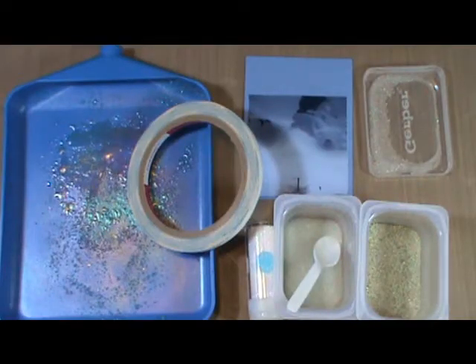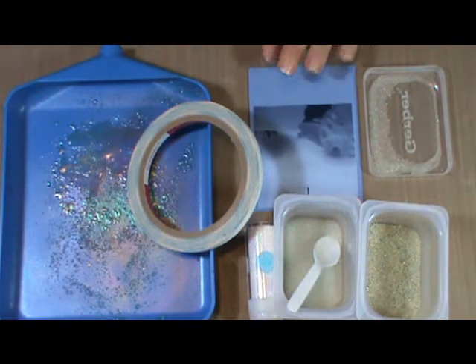Hi everyone, this is Marty with Pezzadoodle Designs and I have a video today sponsored by favcrafts.com. This is going to show you a simple way to use microbeads to embellish some of your papercraft items, cards or scrapbook pages. In this case I am embellishing a picture that will go on a scrapbook page.